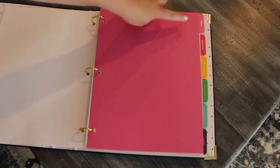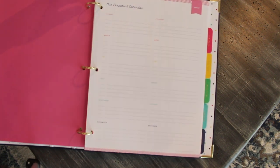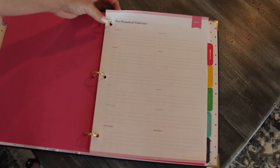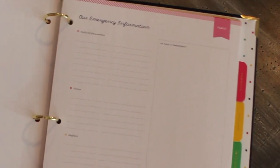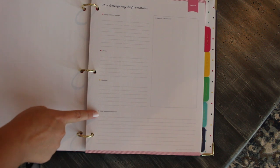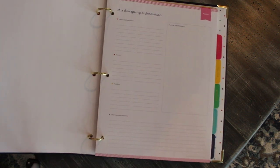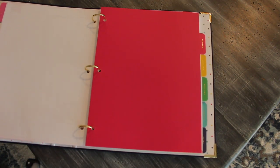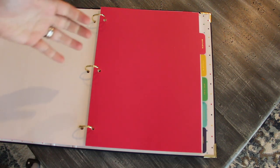This first divider is labeled Family. After it, there are a couple of different pages. The first is a perpetual calendar — you have a place to write birthdays, anniversaries, dates you obviously don't want to forget, with the entire year at a glance. Then on the next page in the family section, you have emergency information. This is great if you have babysitters or need something quickly. There's a place for family cell phone numbers, doctors, neighbors, and other important info, plus an open emergency section you can customize to whatever you need.